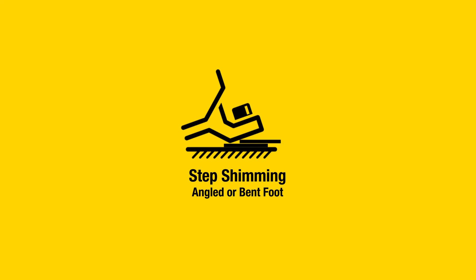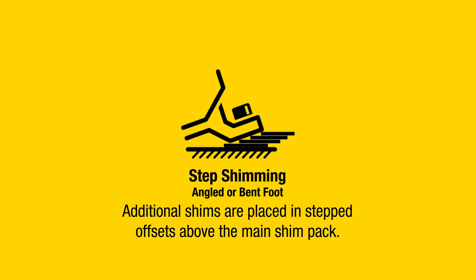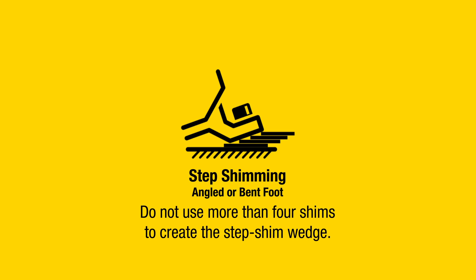Step shimming — angled or bent foot: Additional shims are placed in stepped offsets above the main shim pack. Do not use more than four shims to create the step shim wedge. Use only when absolutely necessary.